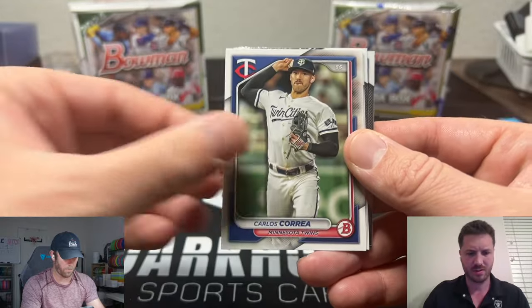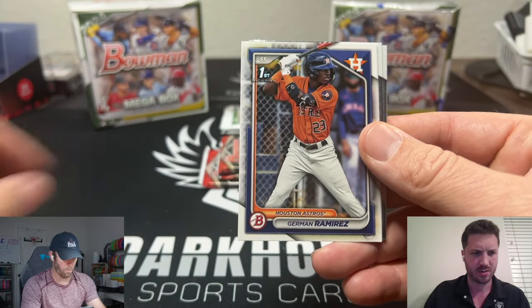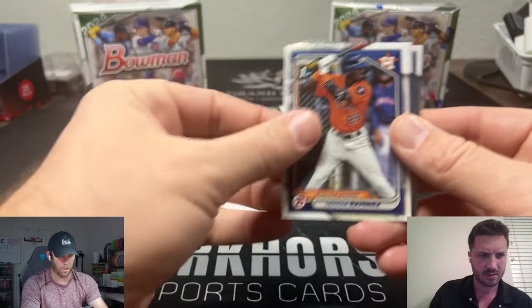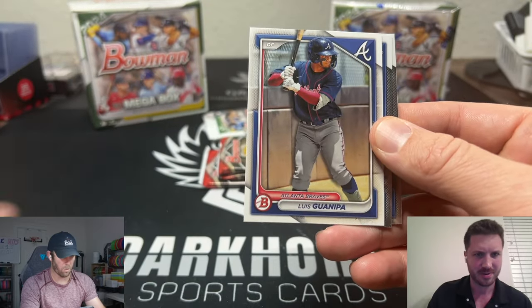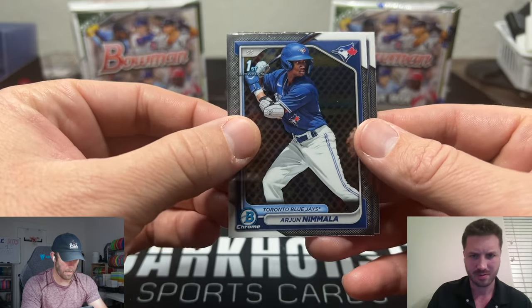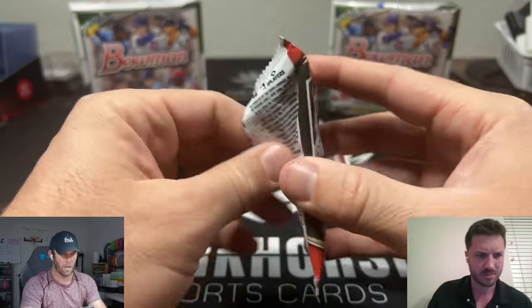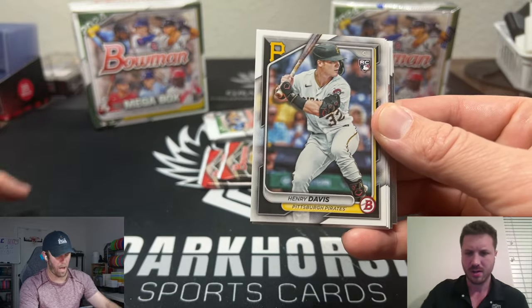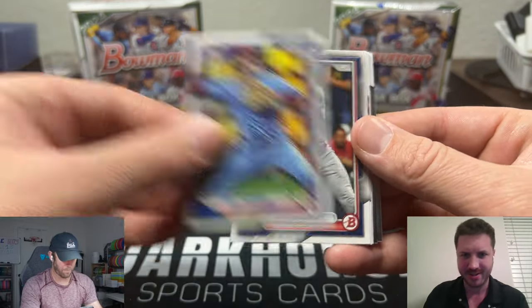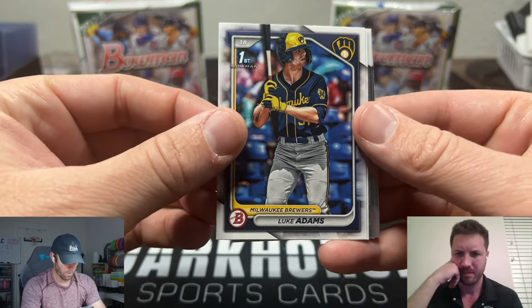These are the ones we can kind of just fly through — they are rookies but we're looking for that First Bowman card on these. Tony Reese, yes — we really want them on the Chrome, which will only be in the Chrome packs. Does that feel like all paper right there? Oh, you think they could slide in here? No — in the back, that's Chrome. Yeah, there you got two on the back. They snuck one in on you. Aljun Namala and Brooks Lee. Okay.